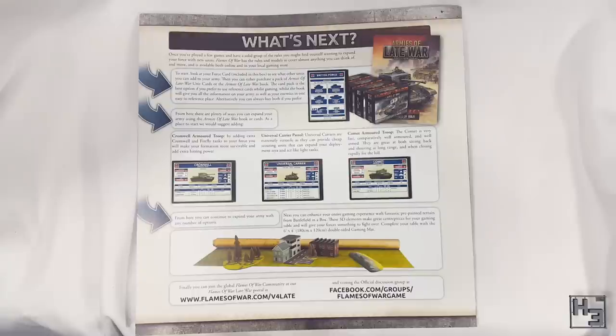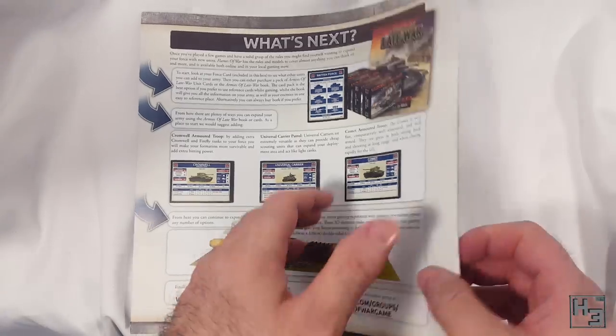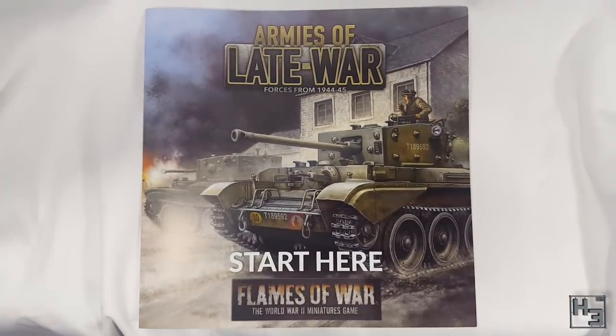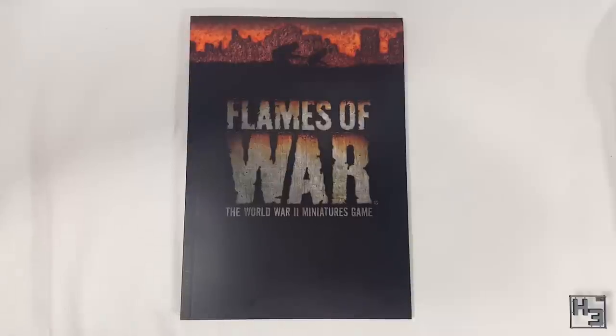There's some basic getting started info and a 'what's next' page. This is probably not useful for experienced players, but it might be quite helpful for new players. If you want the Armies of Late War book you need to buy that separately. You do get a book in this box though — the mini rule book, presumably exactly the same as the full sized book, only smaller, which suits me fine.